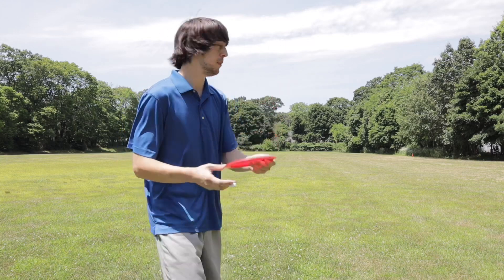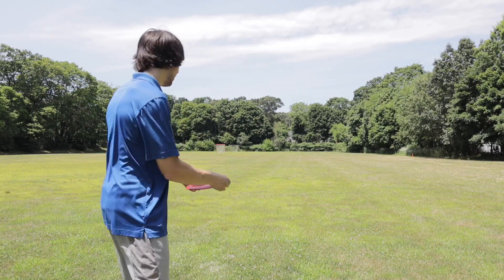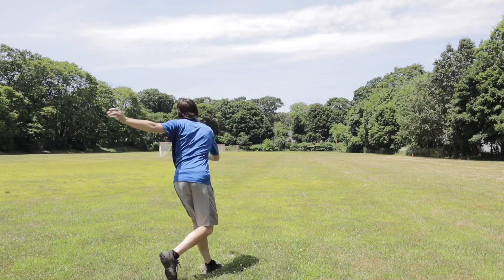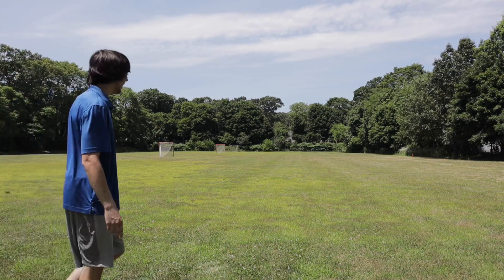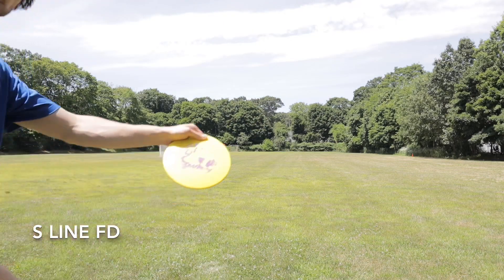I'll kind of demonstrate a throw with a flippy driver. There is a little bit of a tailwind here, not sure how much that'll play. I don't know if you'll see that, but that's actually a smash. Holy crap — that actually went like 300. That was sick. S-Line FD.